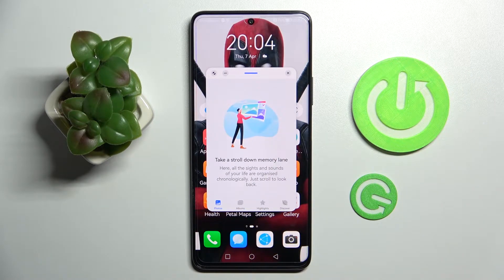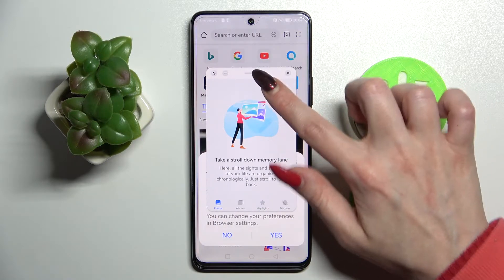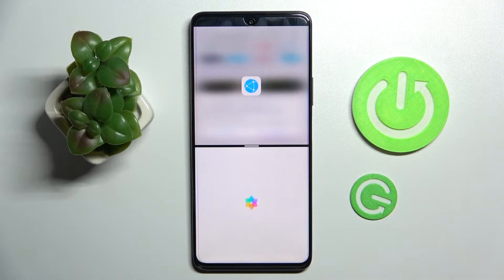As you wish to use split-screen view, you need to access the other app like browser, and then hold this line over here and drag your app to the top or to the bottom. When you're ready, just let go!